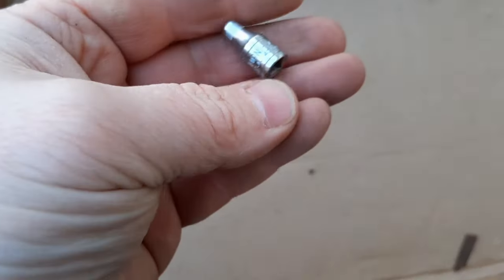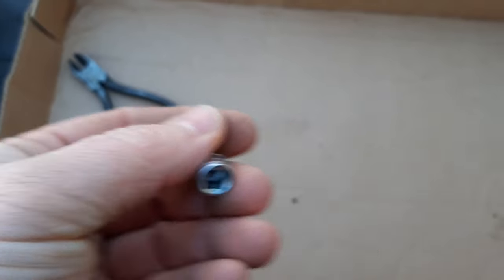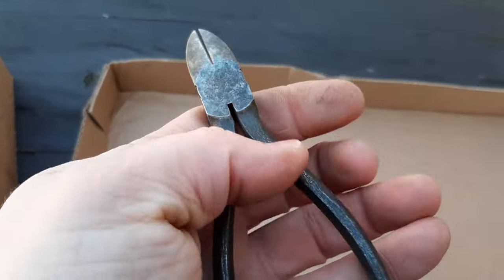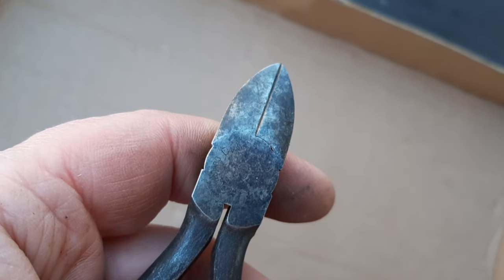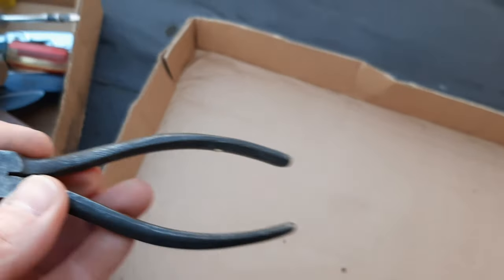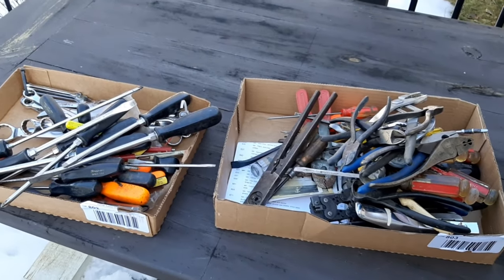There's a little socket down here — a little Craftsman 4mm, 6-point I believe. And then finally in this box is a pliers — if I'm seeing that correctly, I believe that's the Diamond Horseshoe pliers. Those are always good quality pliers and the cutter is still in very good condition. So that's everything from this haul. Thank you for watching and I will catch you on the next one.